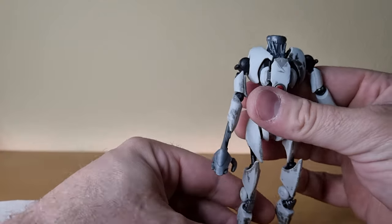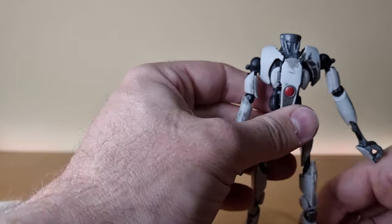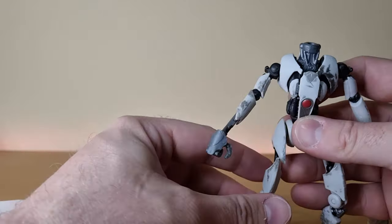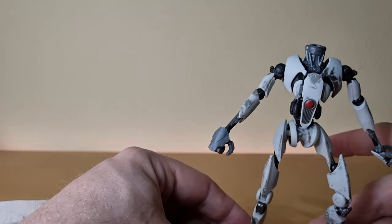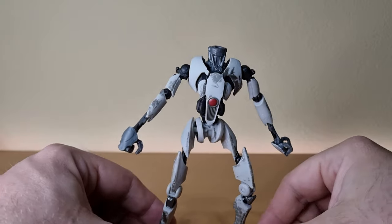He's not top heavy, just a little awkward — you need to find that sweet spot. You may want to put him in a wider stance on guard, maybe even use the staff to counterbalance somehow.